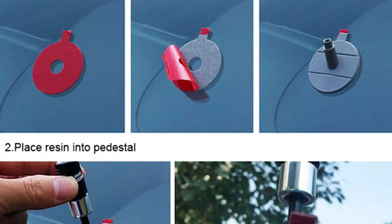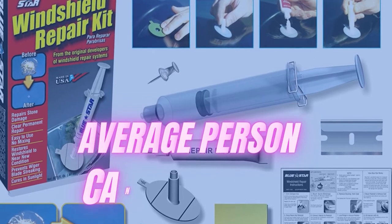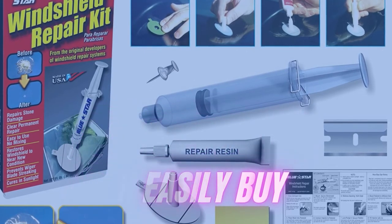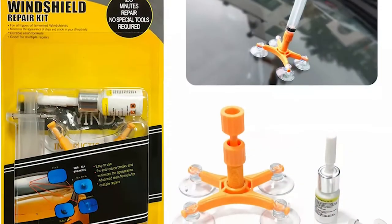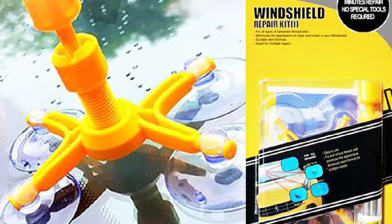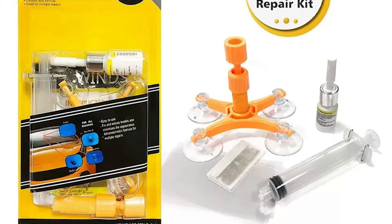This product can also work on shower doors and other laminated glass doors and windows. The best feature is that it prevents the crack from spreading, and this product is cost-effective, which the average person can easily buy. Product number five: Glisten Car Windshield Repair Kit. Well known for its dent repair kits, Glisten offers a quality windshield repair kit as well. If you have several cracks to deal with, you can purchase this kit in a two-pack, but if you only need to take care of a single flaw, save some money and purchase the one-pack.